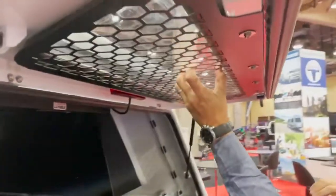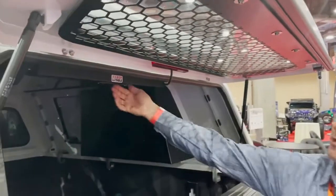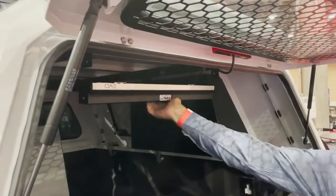The mesh for the screen is an optional extra that you can put on. This unit has also got a cup table — you can latch it, drop it, pull it out.